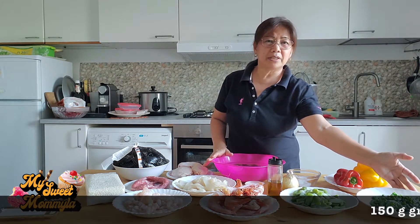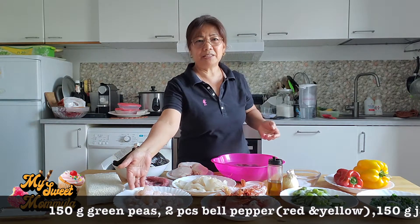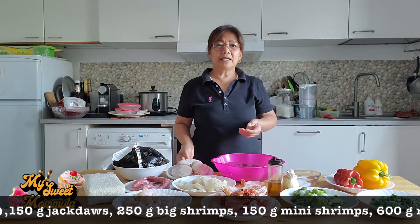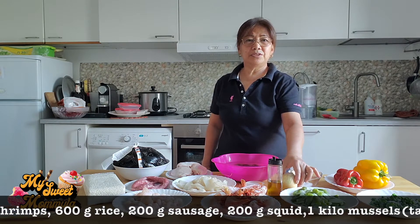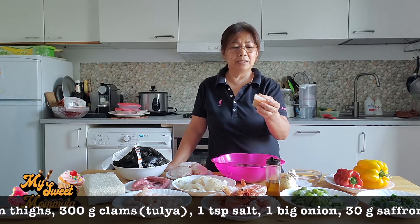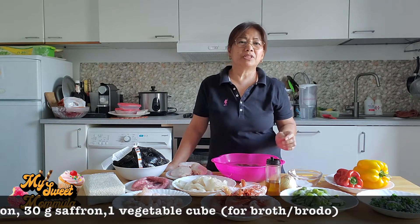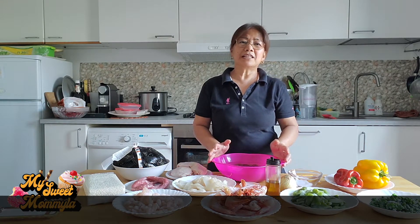Ito po yung mga sangkap niya. Gagamit po tayo ng green peas, bell pepper, jackfruit, big shrimp, yung maliliit pong shrimp, at rice, sausage, squid, mussels, chicken thighs, clams, salt, onion, olive oil, saffron. At ito po, may ginawa po ako dito ang pinaka broth na gagamitin — ito po ay lasang shrimp. Kung wala po kayo nito, pwede po kayong gumamit ng vegetable cubes. Maglaga po kayo ng tubig at lagyan ninyo ng vegetable cubes at siyang gagamitin ninyo yung broth sa inyong pagluluto. Okay, samahan nyo ako at natin ang ihanda ang ating dulutuin.